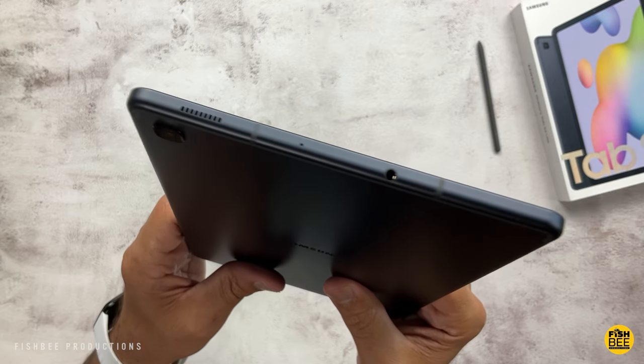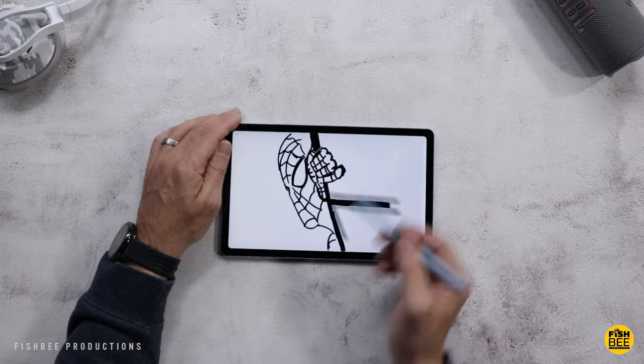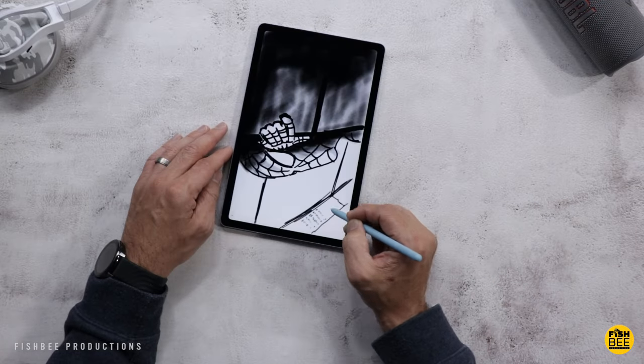You could even use the same cases and accessories on both of these tablets. They're also going to come in the same color options, with an aluminum build material, and you get the same S Pen included with both tablets, which is a nice feature to have.